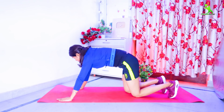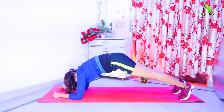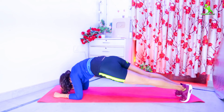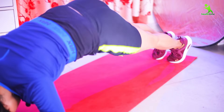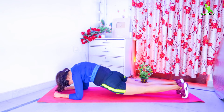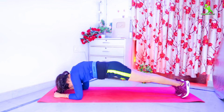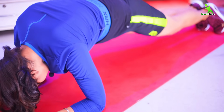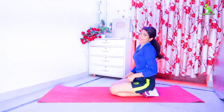Now we will do our next exercise. You have to place your hands on the mat and take your forearms down. You have to rotate your toes — 20 times, 3 sets. Relax. This exercise is complete.